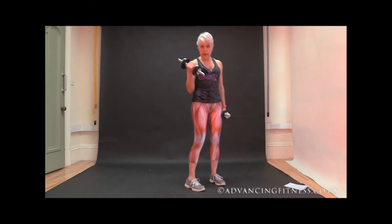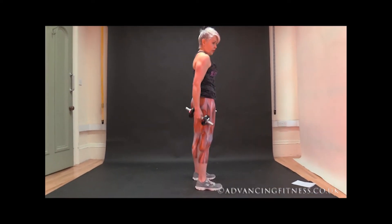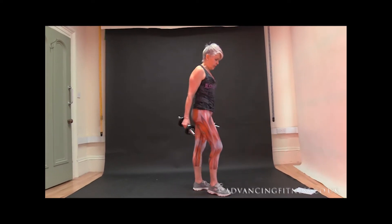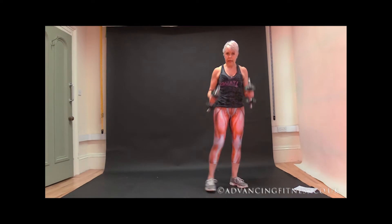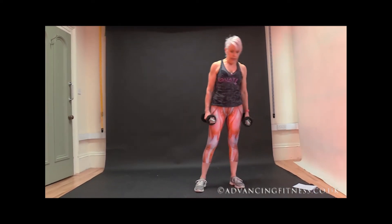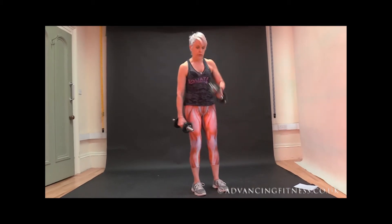Personally, I'd normally make that weight a little bit heavier for deadlifts, because your hamstrings are big muscles and they need a bit more resistance. But this is quite handy for a beginner, this sort of weight. Okay, then we've got front raises, which is mainly working the front part of the shoulder.